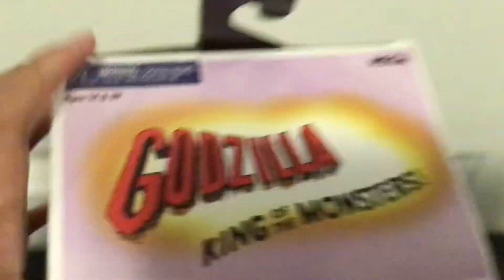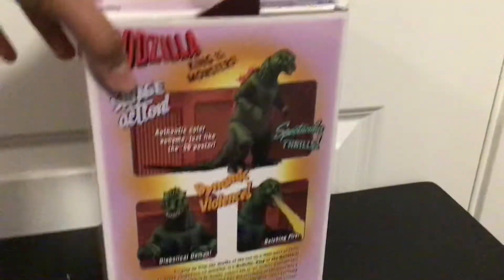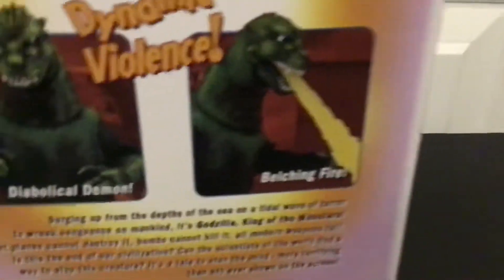So as you see, here is the front of the box, here is the top, bottom, side, and then the back — you can pause that if you want. It's not called Bleaching Fire, it's called Atomic Breath.